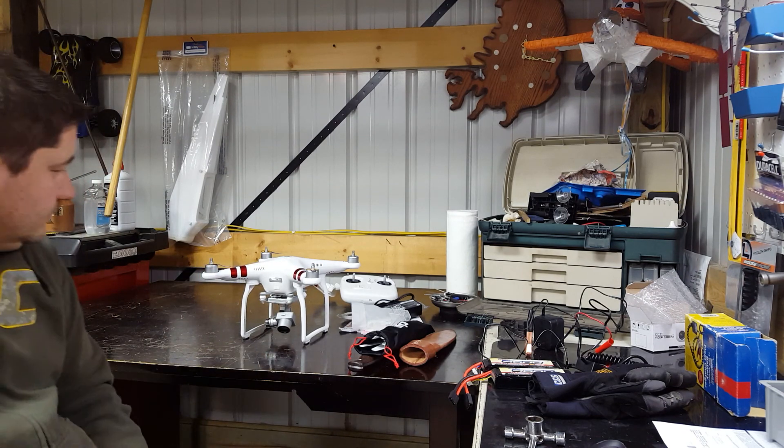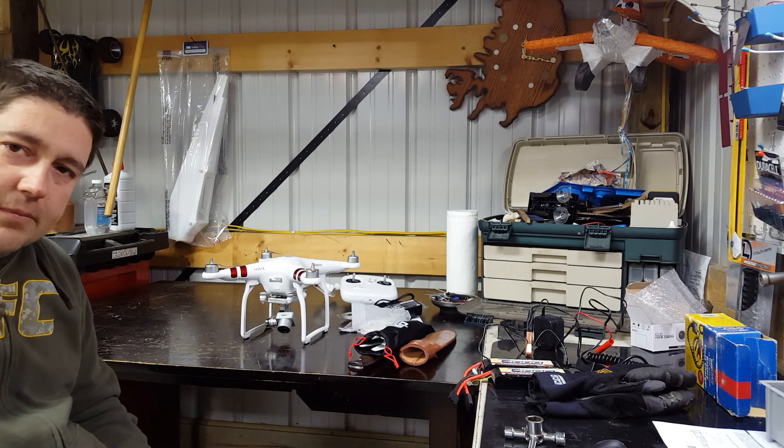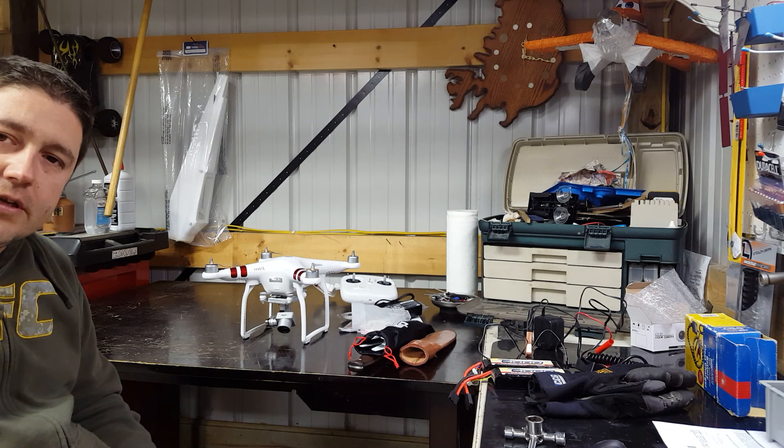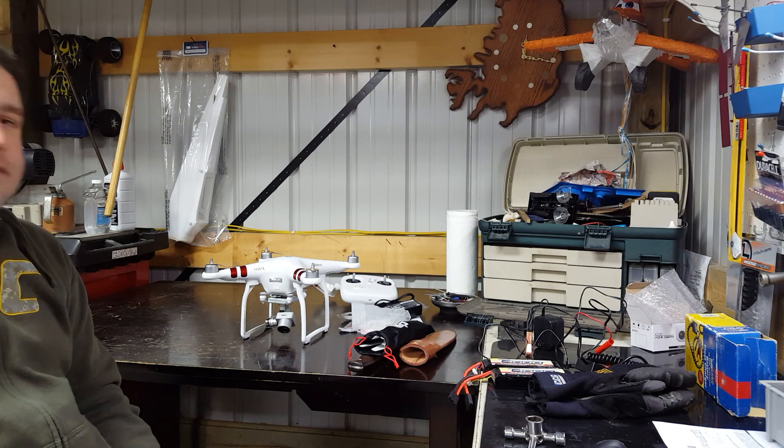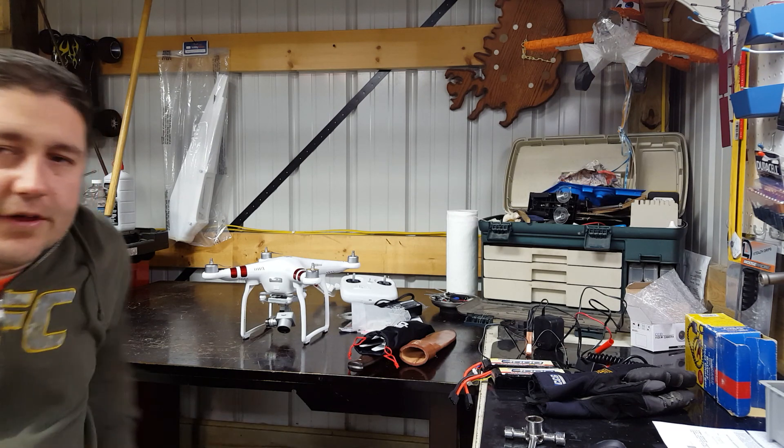That's it for the unboxing — hope you enjoyed this. May very well be the dumbest Phantom video you've ever seen because you might know more about it than I do. Next up we'll do a setup. Thank you!